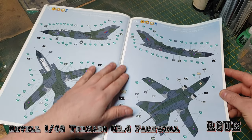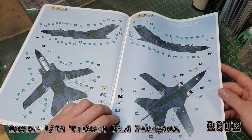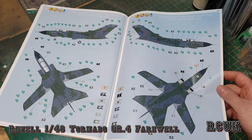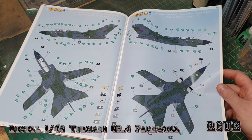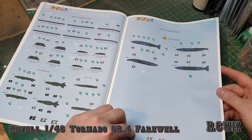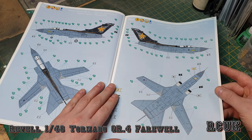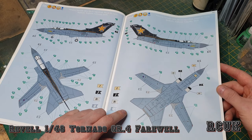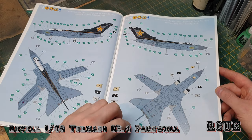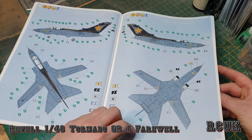Another reason I bought this kit is the wrap-around camouflage scheme — a throwback to early Tornadoes from the Cold War era. This one doesn't say what squadron it is, but it's a 2009 Royal Air Force scheme. There's also a third scheme I like, from No. 31 Squadron, Royal Air Force — another farewell scheme from 2009, with an all-gray airframe and a black tail with a star, which is pretty cool. All three schemes are farewell schemes since it is a farewell aircraft. It's a tricky choice deciding which one to build.